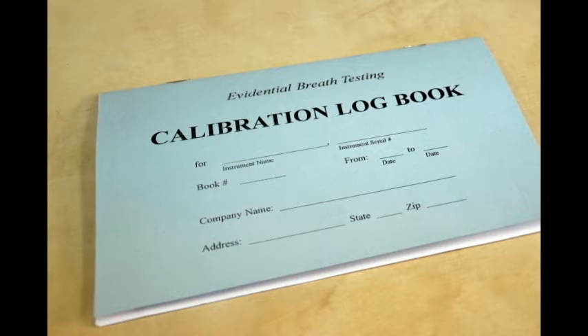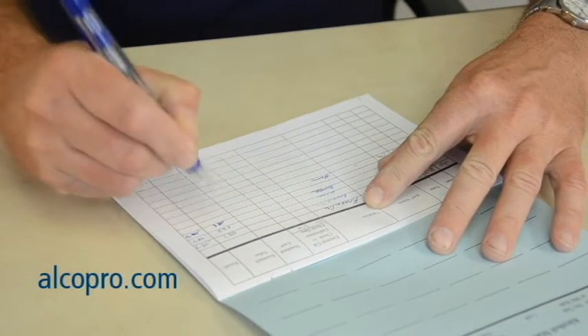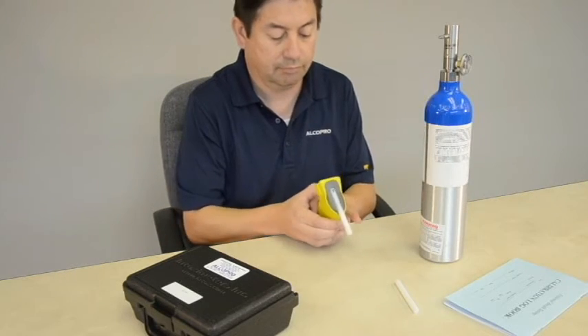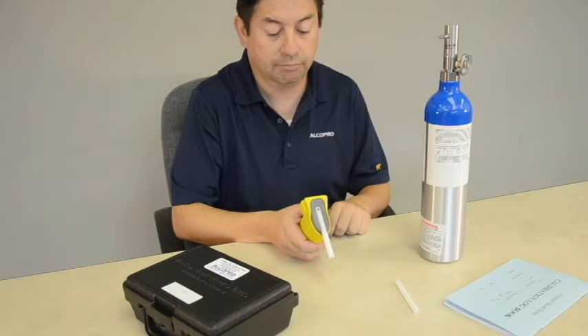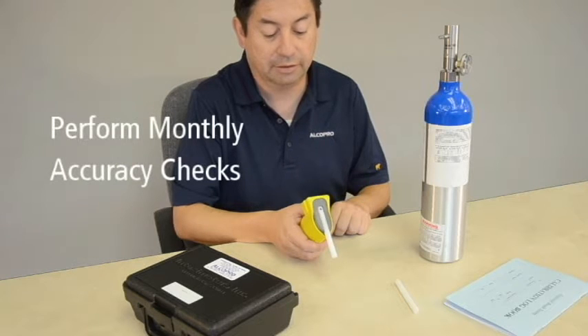It is a good idea to keep a logbook of accuracy checks and calibrations performed on your device. You can purchase an accuracy check calibration logbook at alcopro.com. An accuracy check is a test of your instrument's ability to read a known alcohol standard within a given tolerance level. A best practice is to perform accuracy checks once a month to document that your instrument is continuing to give accurate results.